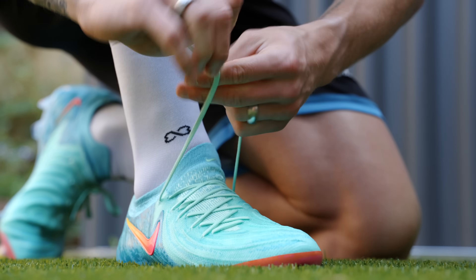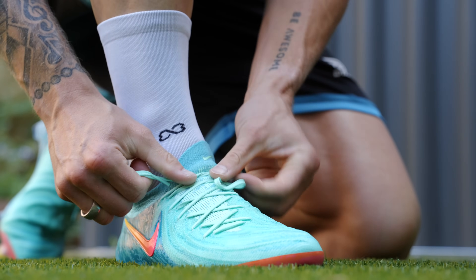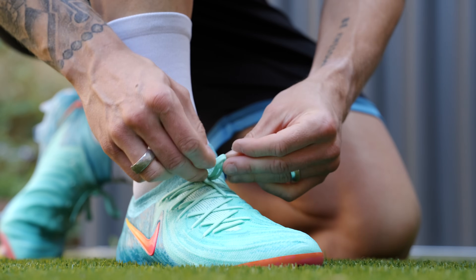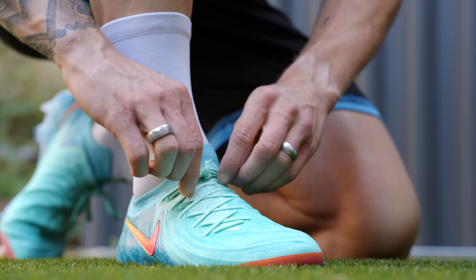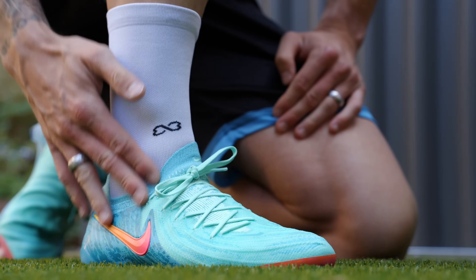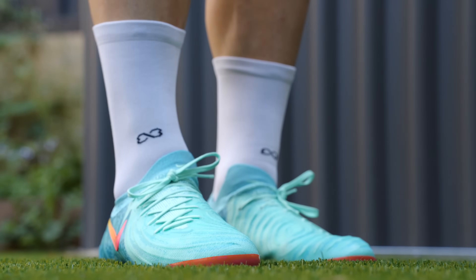Honestly, a bit speechless. They've nailed the shape of this in my opinion — and of course this is all subjective, so take this with a grain of salt. If you're somebody who has thinner feet, then the GX1 is probably a better option for you. But lock-in, as soon as you tie your laces tight, is very, very good.